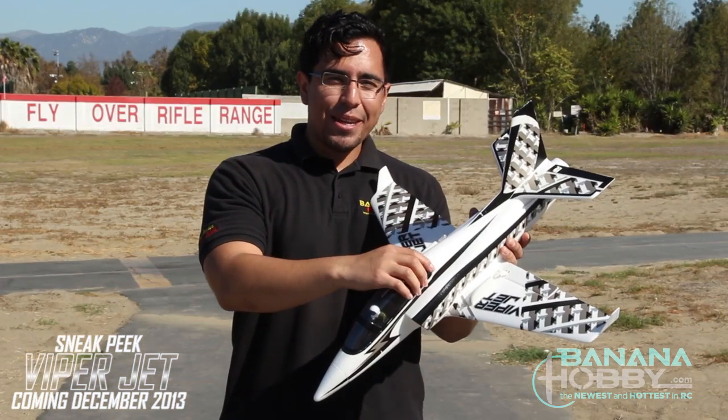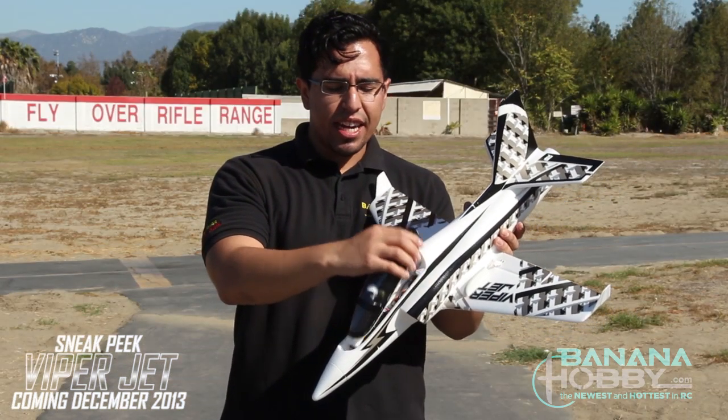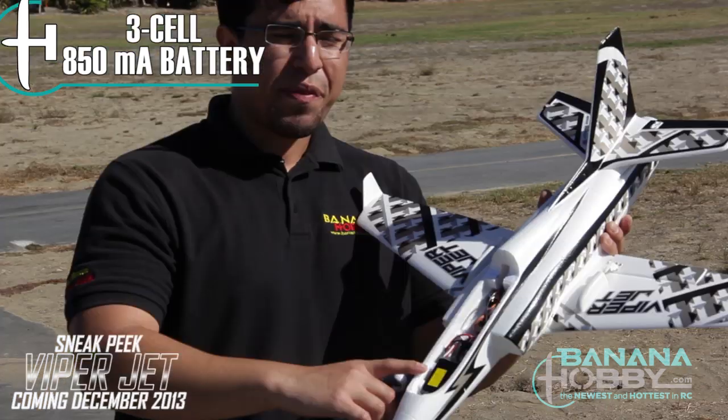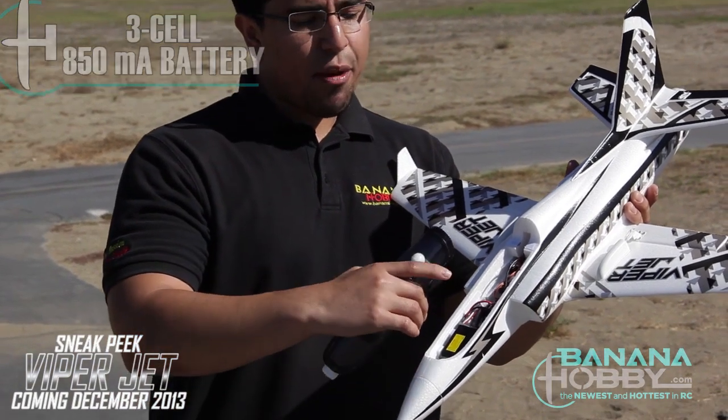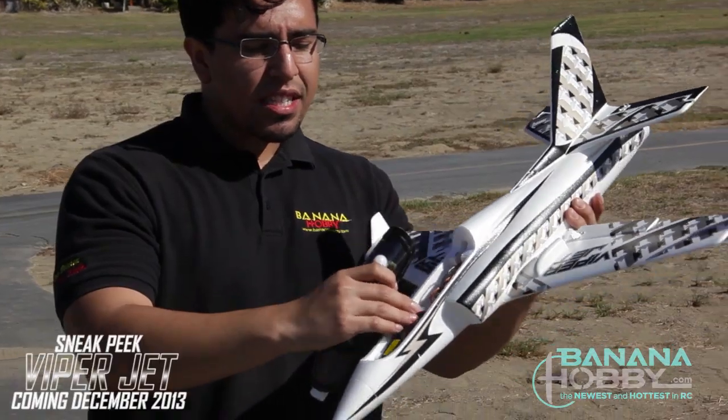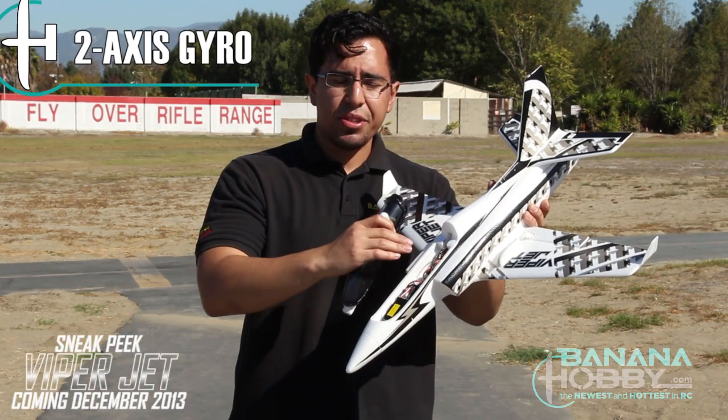I'm going to go ahead and take off the canopy so we can see what's inside. Inside, we have the battery we'll be using today — it's a 3-cell, 850 milliamp battery. And then we have the stabilizing system, which is our two-axis gyro for this unit.